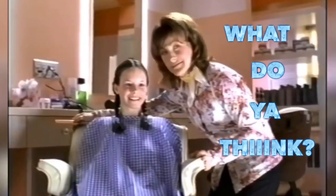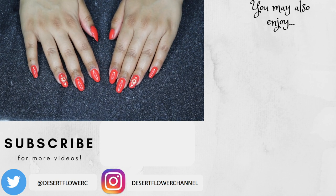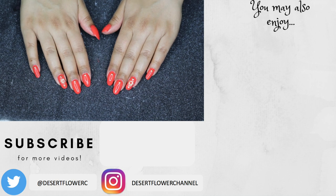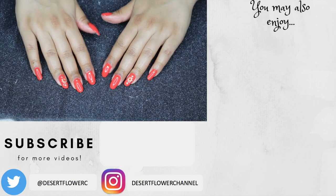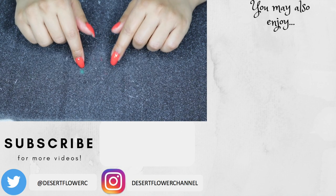What do you think? That's it for this video — I hope you guys enjoyed! Thank you for helping me pick out this week's manicure. Please subscribe if you haven't already, give this video a big like, and I will see you guys in the next video. Bye!